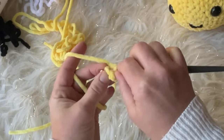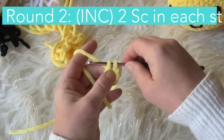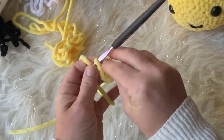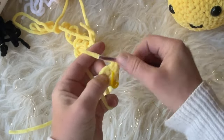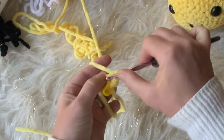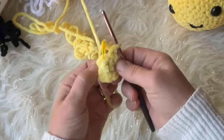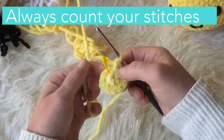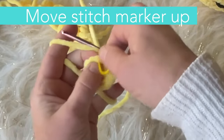After you complete them, pull your ring tight. Grab your stitch marker because we're going to mark the first stitch of each round. Round two: single crochet two into each stitch, which gives us 12 stitches total. Mark the first stitch of your round with a stitch marker so you don't lose your place. Work one, two in each stitch all the way around. Remember to count your stitches — you should have 12 on this round.